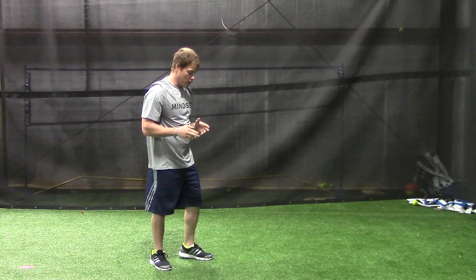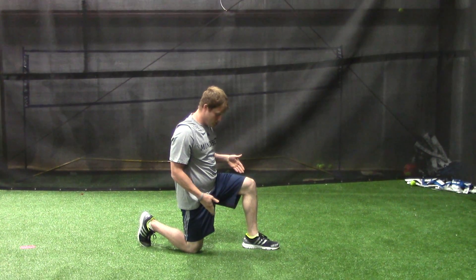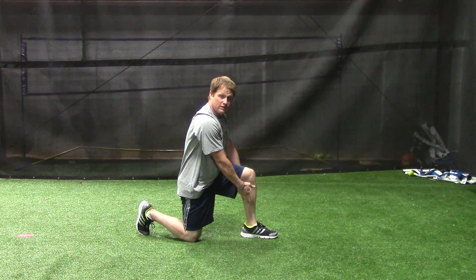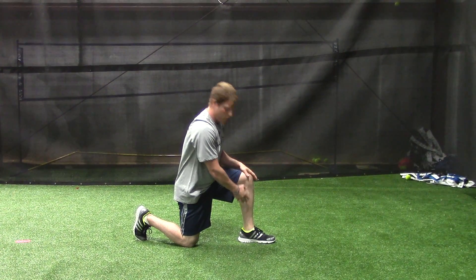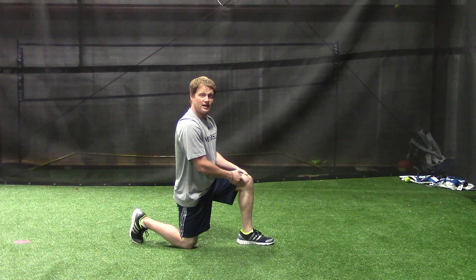Bottom-up split squat. I'm going to start in the half-kneeling position on my toe, nice 90-degree angle in my knee. All my weight should be on this front foot. I want 75% of that weight, though, to be through this heel. From this position, I'm using this, driving my weight down through this front foot to stand up.